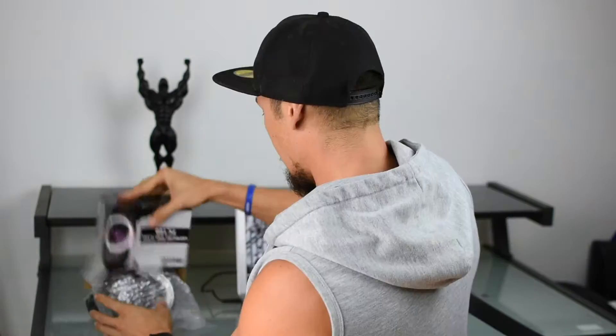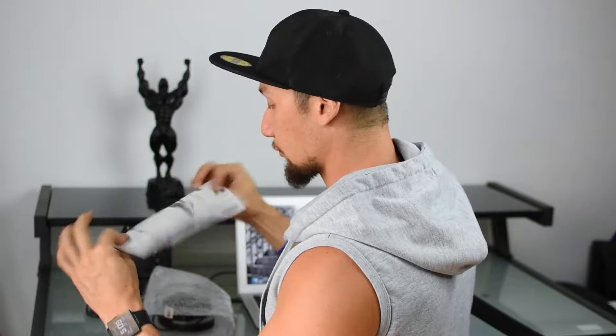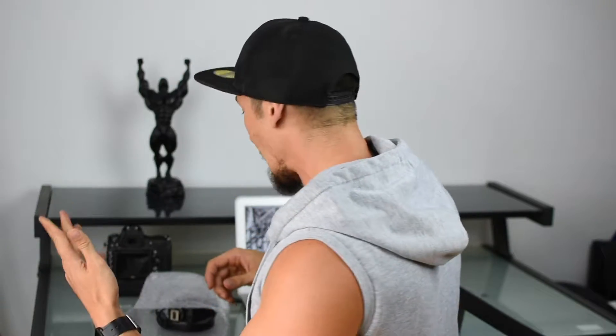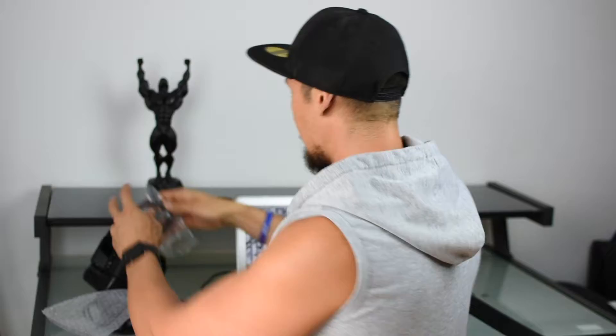Let's open it up and see what we have. In the box we've got corporate warranty, a catalog of Mica products, and an instruction manual. We also got various ring size adapters. Now let's free up some space.